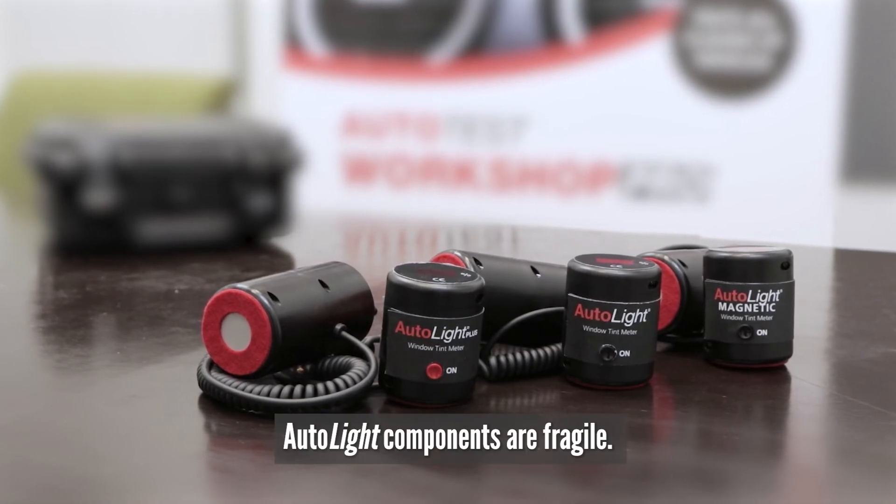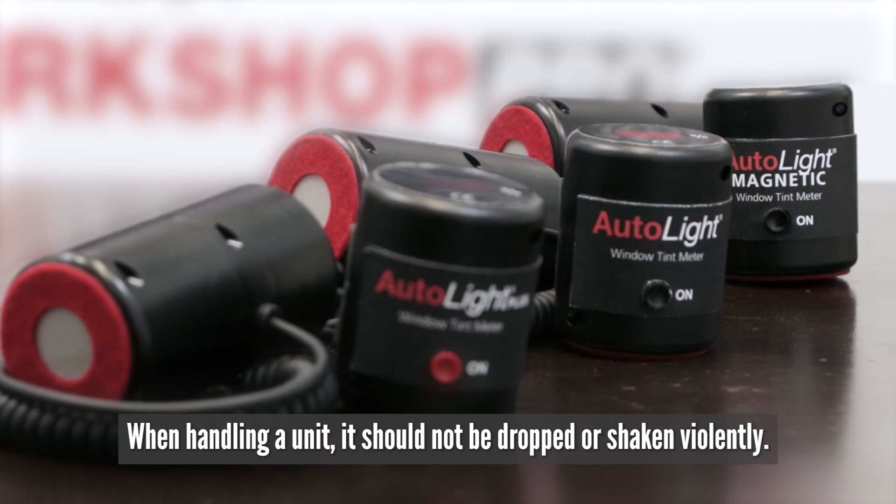Autolite components are fragile. When handling the unit, it should not be dropped or shaken violently.